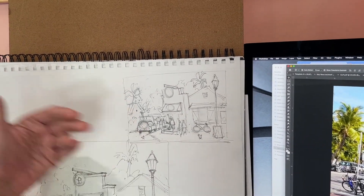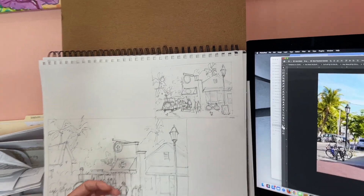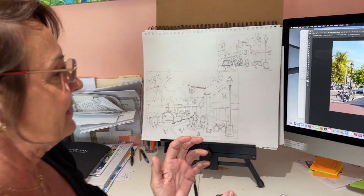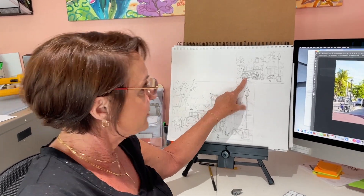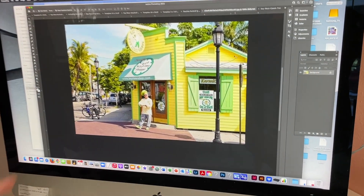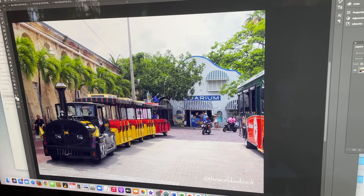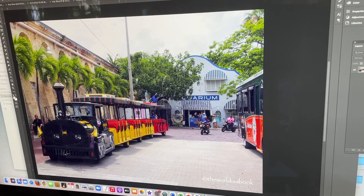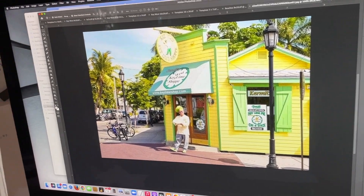Sometimes I do one and I love it, but sometimes I do several of them and then kind of hone in on the elements I really like. I wanted to add the conch train to the composition, which obviously doesn't exist in this photograph. So I also found another picture where the conch train is headed in a pretty good direction, as far as perspective goes, to work it into the composition — which you can see I did over here.